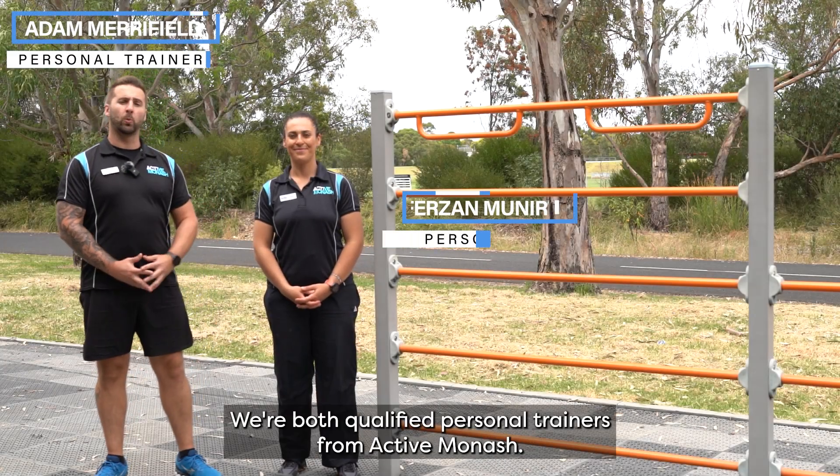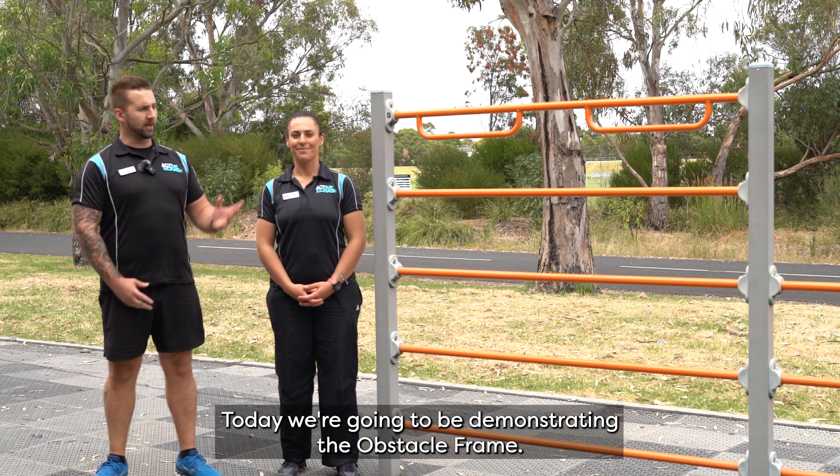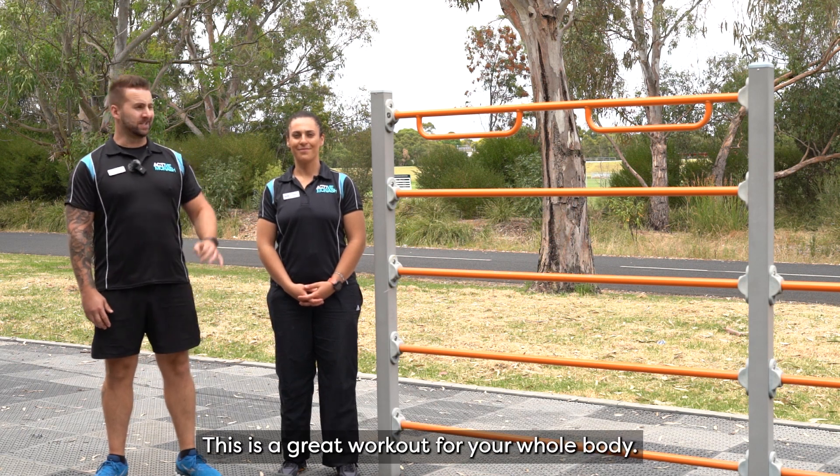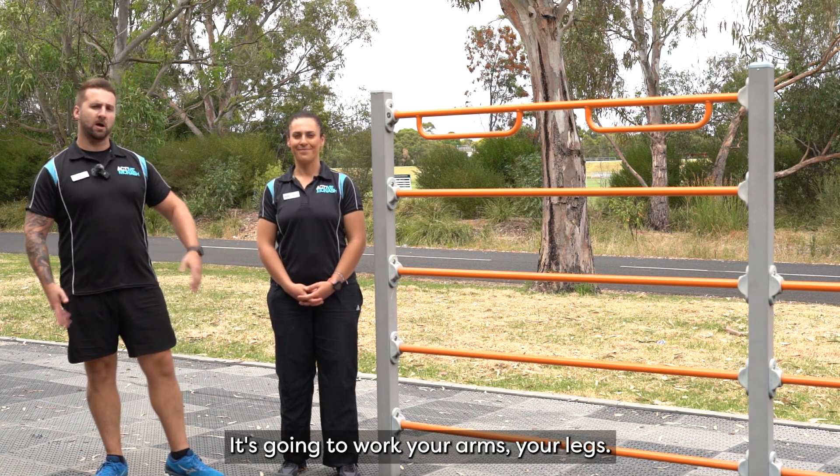Hi, my name is Adam. This is Farzan. We're both qualified personal trainers from Active Monash. Today we're going to be demonstrating the obstacle frame. This is a great workout for your whole body, very functional. It's going to work your arms and your legs.